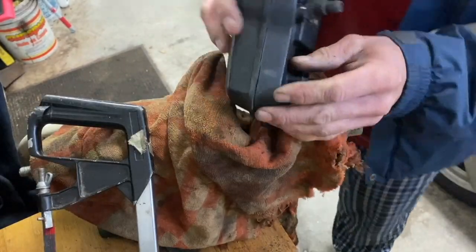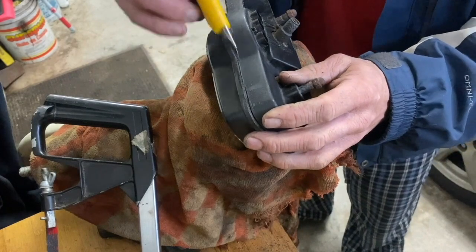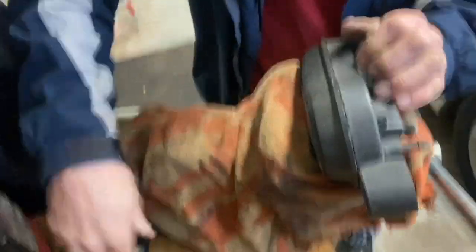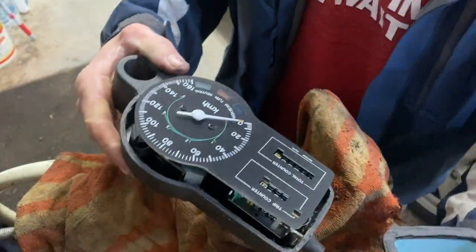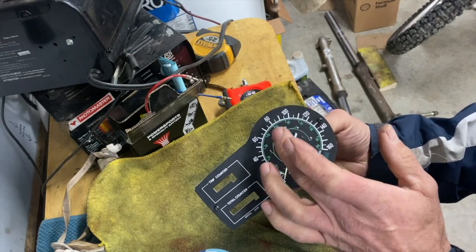There are a few spots I missed here — go over those. The cylinders are back here. My speedometer just won't go past 70 or 80 kilometers an hour, or 50 miles an hour.